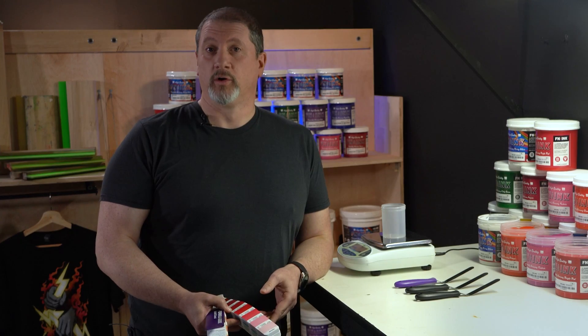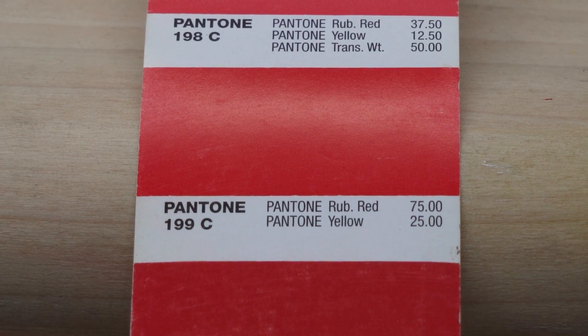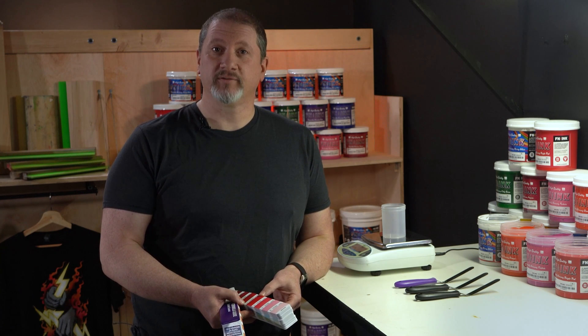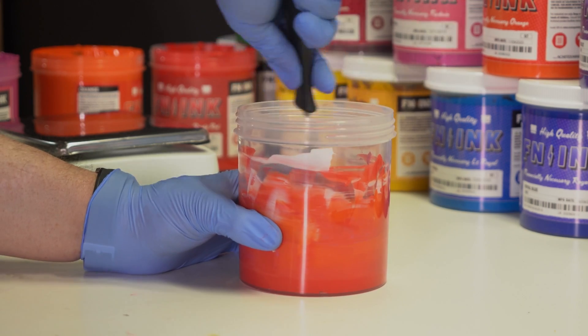Here's a real world example. Let's say a customer walks in and wants their logo to match Coca-Cola red, PMS 199C. The customer needs it to be that exact color and will not accept the different red shades you have as stock colors. Now you can mix the ink by eye through trial and error.